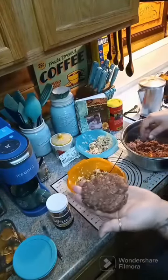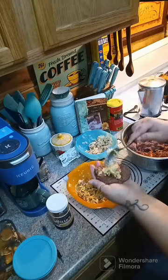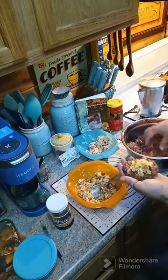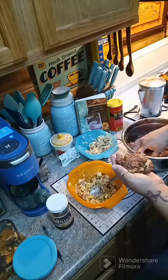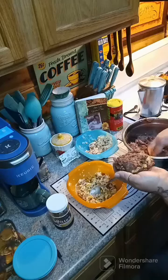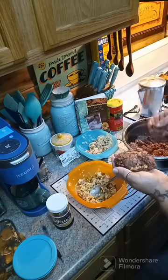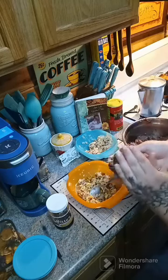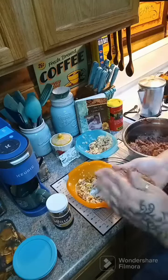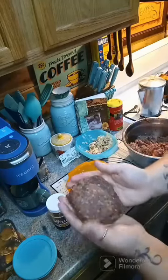You're going to take a little bit of your hamburger mixture, then take a little bit of your cheese and put it in the middle. Then take some more hamburger and put it on top, making sure that everything is sealed in. Just patty it around, and I'm going to go ahead and get the rest of these done.